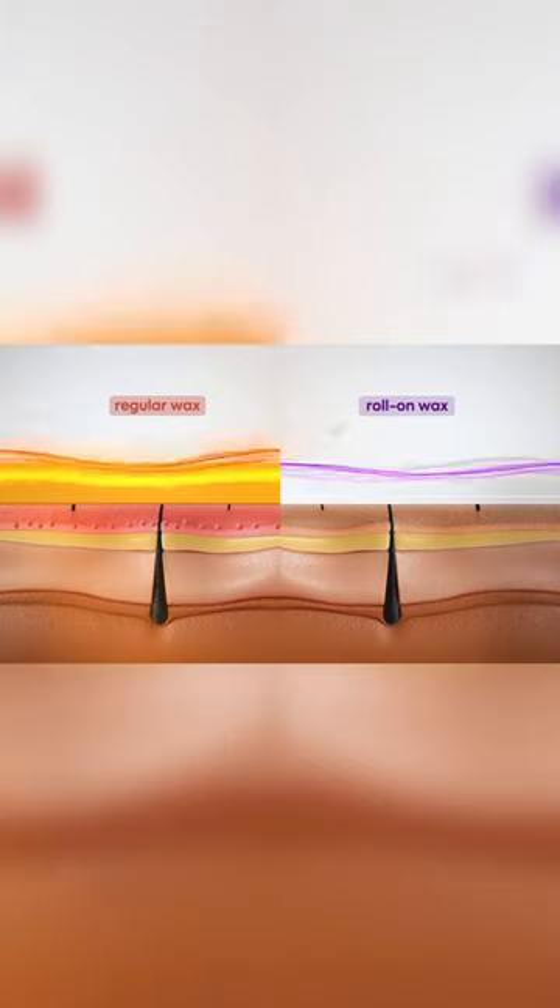Hi Curies! So today I'll be honestly reviewing roll-on waxing because this is what I was trying for the first time. So when I got hair growth, I was shown this ad on the TV for roll-on waxing. It was a lot promising, so I booked it from Urban Company.